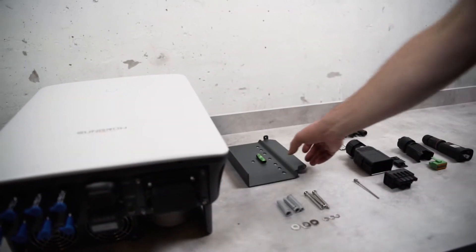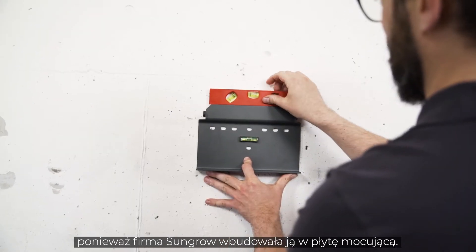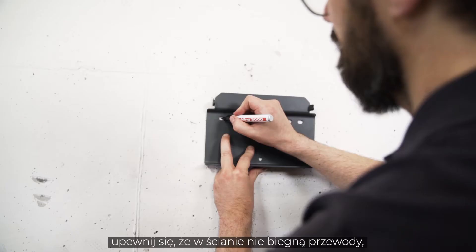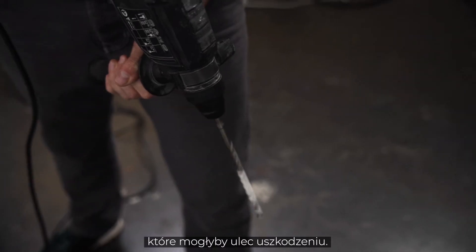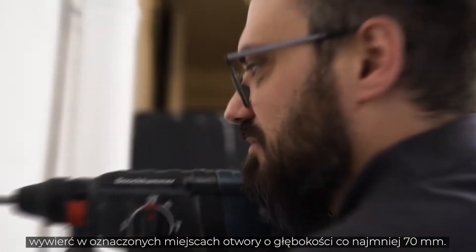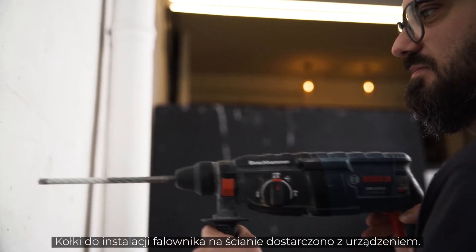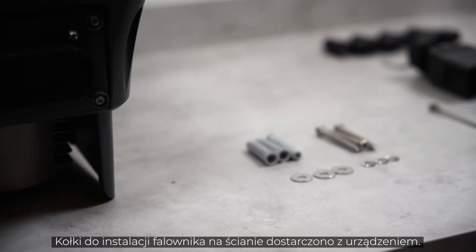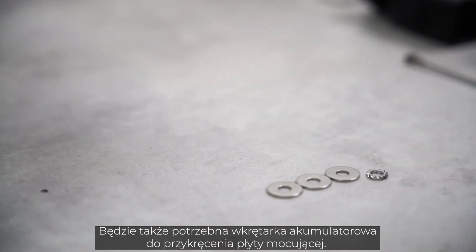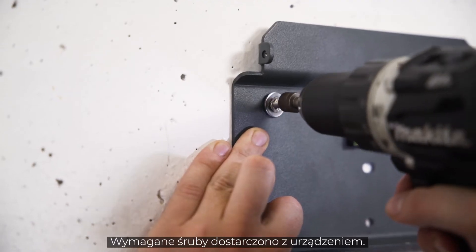Luckily you don't need a spirit level — SunGrow has it integrated in the mounting plate. Before you start drilling, make sure there are no wires running through the wall that you could damage. Take your drill with the 10mm drill bit and drill at least 70mm deep into the wall at the marked points. The dowels for mounting the inverter are included in the delivery. You will also need a cordless screwdriver for attaching the mounting plate. The required screws are part of the delivery.